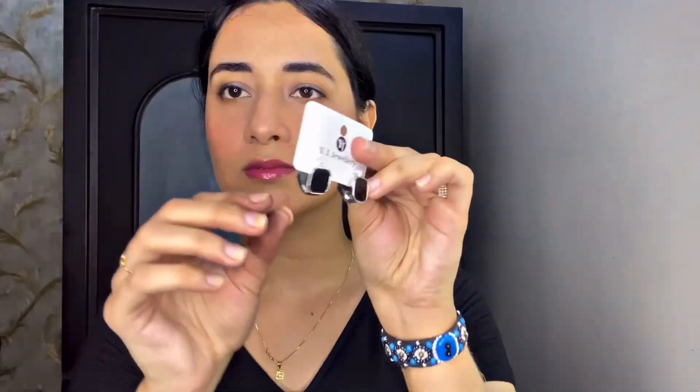Then I used my eyebrow pencil to line my lips and fill in my brows. After that, I applied Tipsy Beauty lip oil, which is a pH-reactive color-changing lip oil — very beautiful on the lips. I honestly love Tipsy Beauty products, they're very good. I also used their double-sided brow product, which has a mirror — very beautiful.